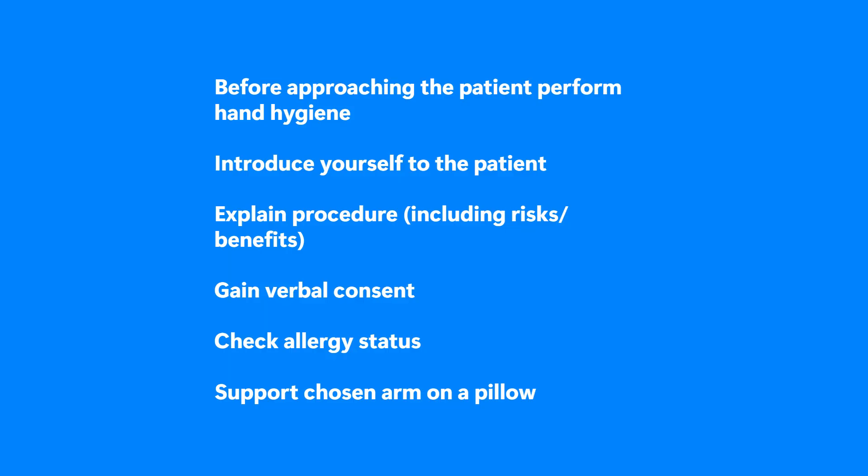Before approaching the patient, perform hand hygiene. Introduce yourself to the patient and explain the procedure, including risks and benefits. Gain verbal consent and check allergy status. Support the chosen arm on a pillow.